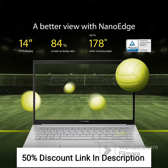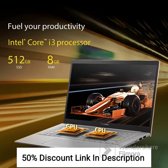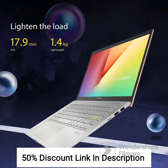The Asus Vivobook Ultra K14 is a stylish and lightweight laptop that is perfect for students, professionals, and anyone who needs a powerful and versatile device for everyday use. The laptop is powered by the 11th Gen Intel Core i3-1125G4 Processor, which delivers excellent performance and can handle most tasks with ease. The processor is paired with 8GB of DDR4 RAM, which ensures smooth multitasking and fast app loading times.